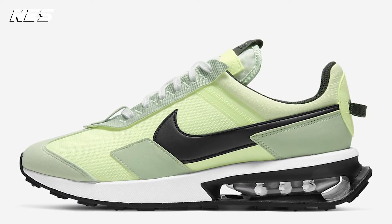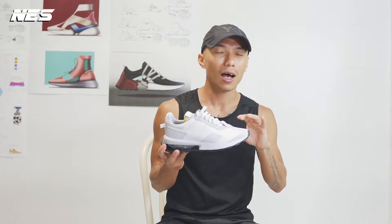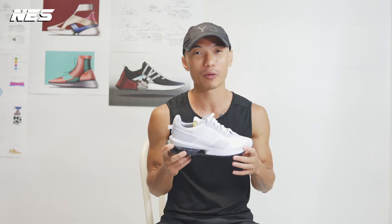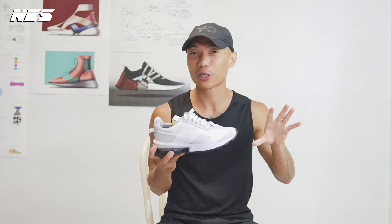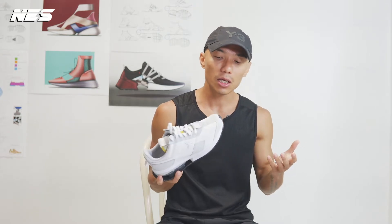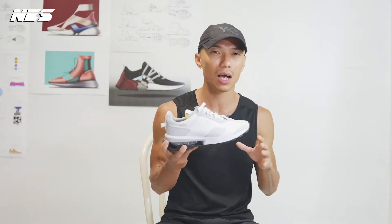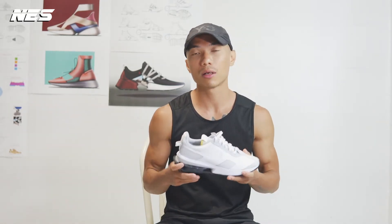I got these shoes — this colorway is white and gray. I'm not really a big fan of white shoes, as you guys already know from my other videos. I'm not a fan of white shoes; I have a ton of black shoes. But this pair has some interesting details and designs, so let's get a closer look.